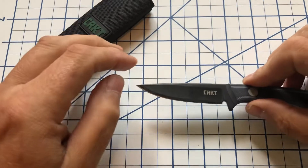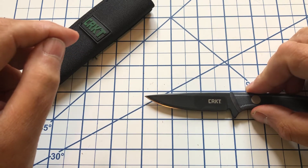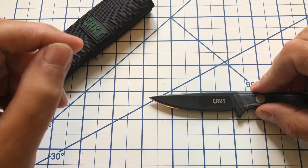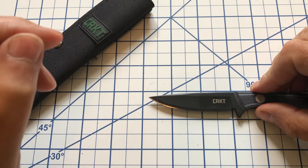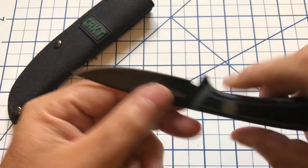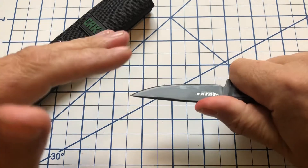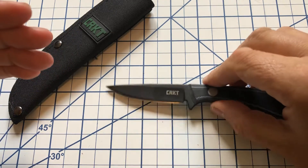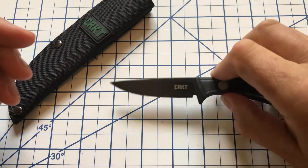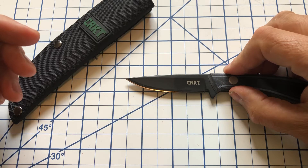The blade itself comes in right around three inches, maybe a little over or a little under depending on exactly how you're measuring it, and the cutting edge is going to be about two and three-quarter inches. Fairly narrow knife — this is a bird and trout knife so it's going to be a small knife. It might make a good knife for a kid if you want to get them a fixed blade, because it's not going to be too big but still big enough to get stuff done. The tallness of the blade is going to be about half an inch, maybe a little bit more.